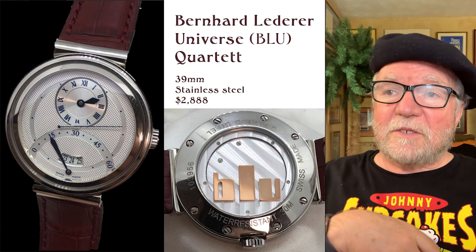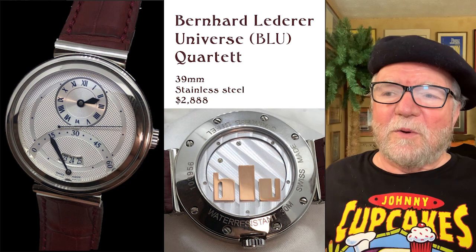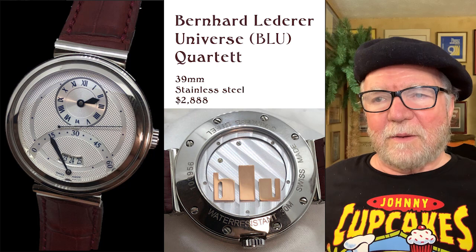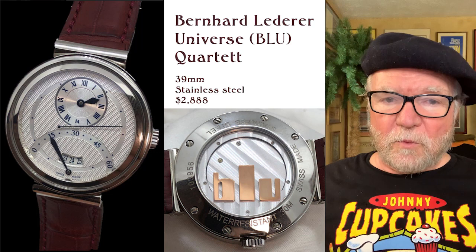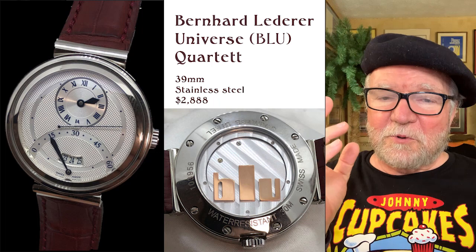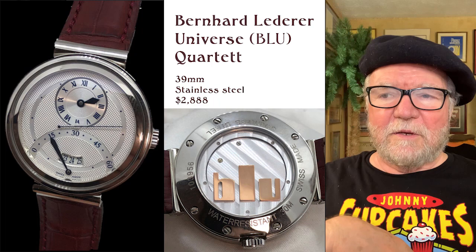By the way, he has a brand called BLU, which stands for Bernhardt Lederer Universe. That's one of the business names he uses. This is similar to what we talked about before when Daniel Roth's company was owned by Bvlgari, and they phased him out after only a very short period of time, eventually taking his name off any of the creations he had anything to do with. He had to come up with some other kind of name.